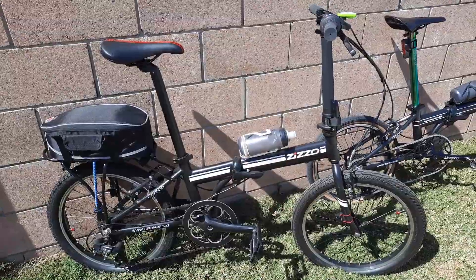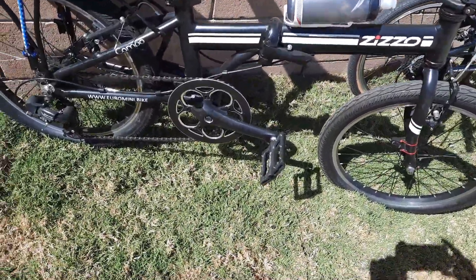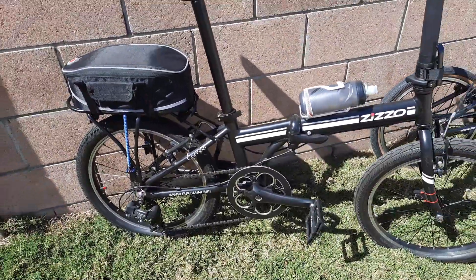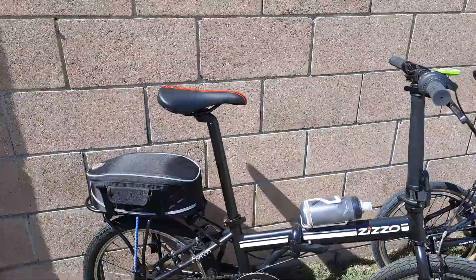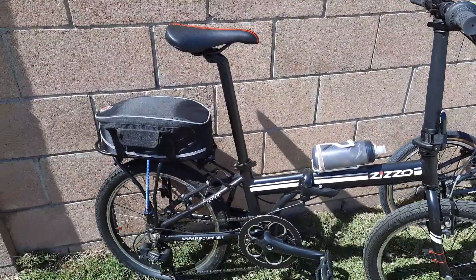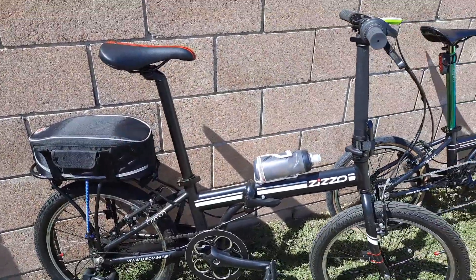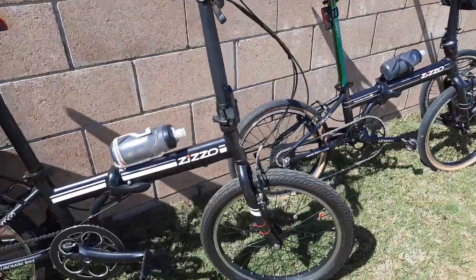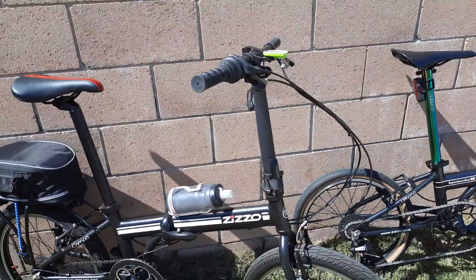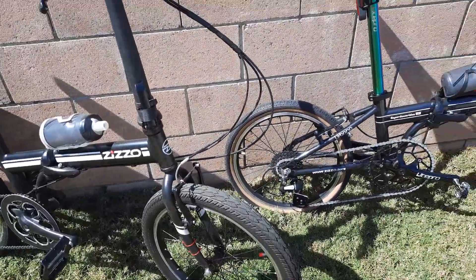So what do we have on the Compo that's kind of cool? We have really nice platform pedals, new cranks, same bottom bracket, new seat post, new saddle, a brand new rack with a bag on the rear, a specialized side pull cage, a computer, and no headlight on this bike.